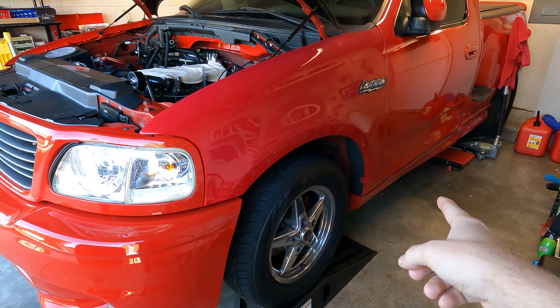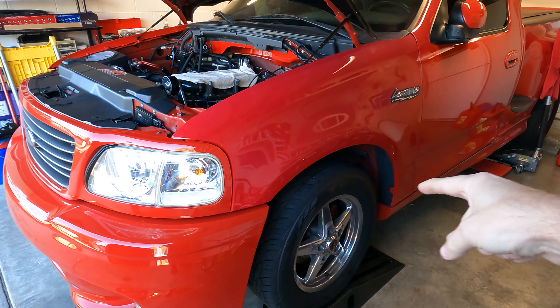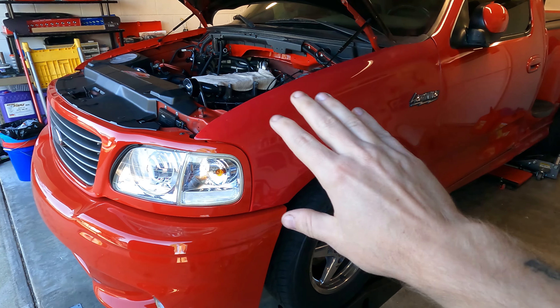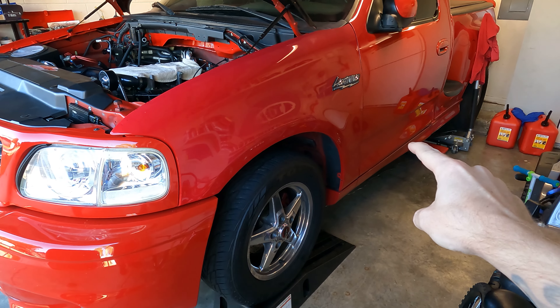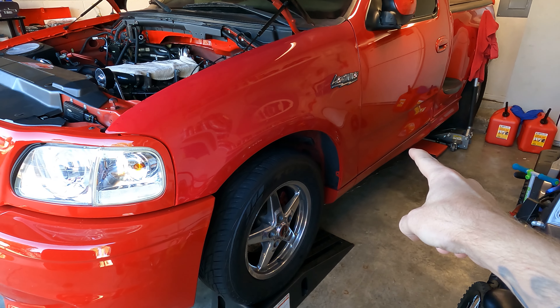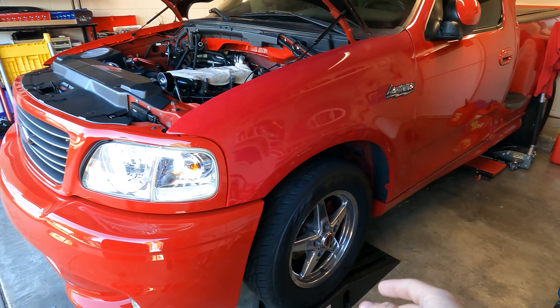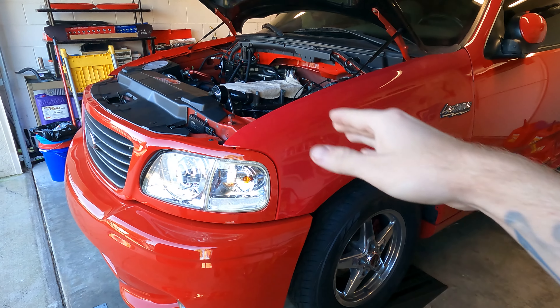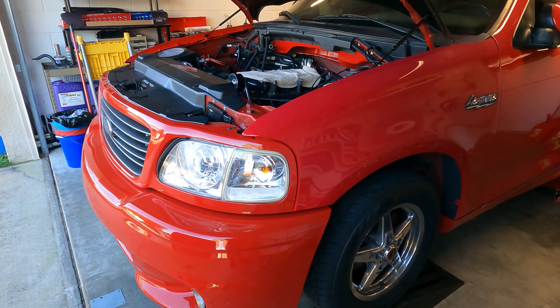In Part 1, we started under the truck at the gas tank side. We basically ran the return line all the way up into the engine bay, since that's just one line all the way back. And then we ran the feed up until the point of the fuel filter. Now we are going to go ahead and get started on the rest of the feed and the rails, all the way to button it up at the regulator.